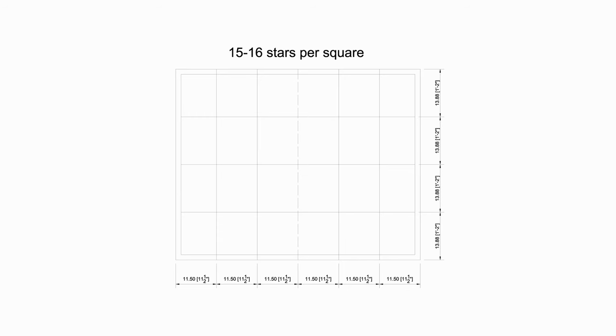Once the panels are set I draw out some quadrants on the back sides of the panels to help divide the amount of stars evenly. With the help of my wife using a red marker we randomly place specific amounts of red dots in each quadrant.